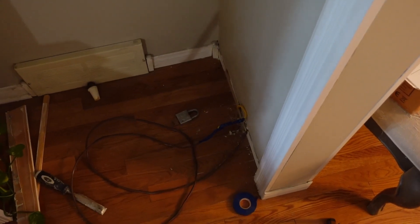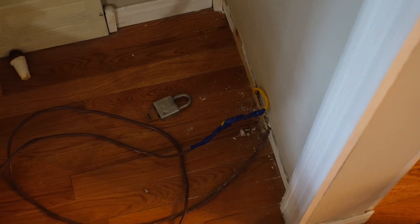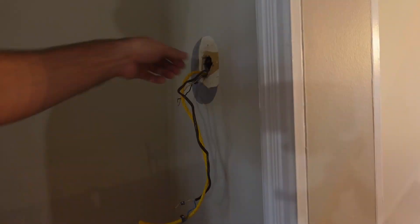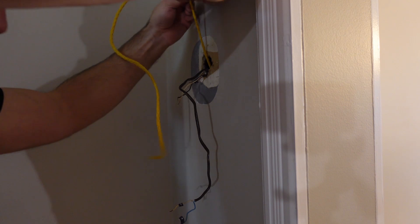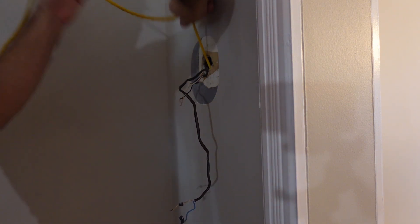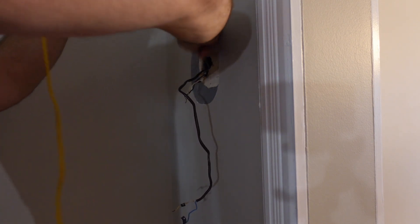You can see I've taken off the baseboard trim and just cut a hole maybe three inches wide by one and a half inches high, so that when I put the trim back on that little hole will be covered right back up. I pulled the rope up with the taped 18.5 on it and pulled it up through the wall. Too easy.